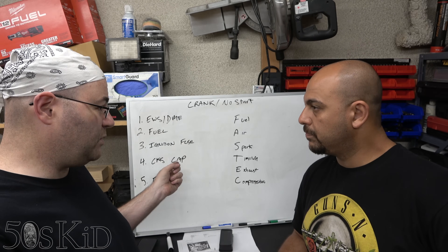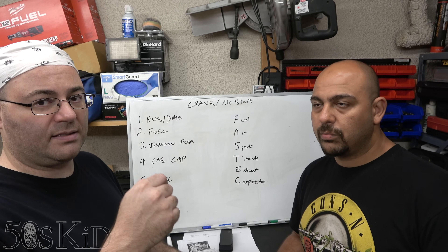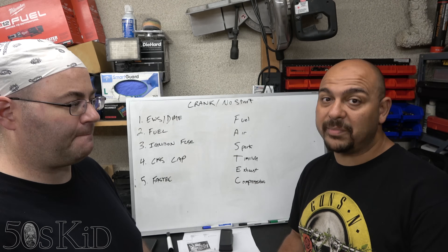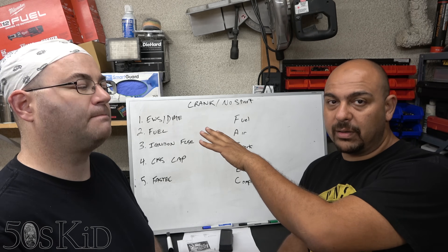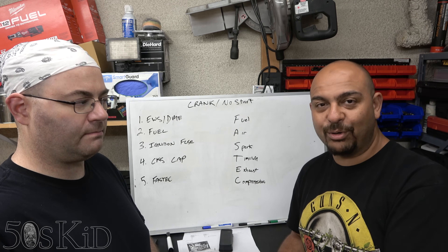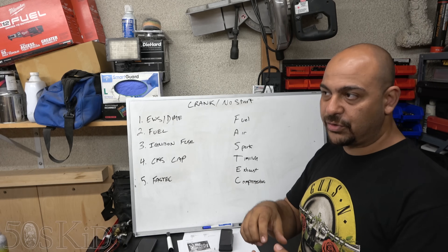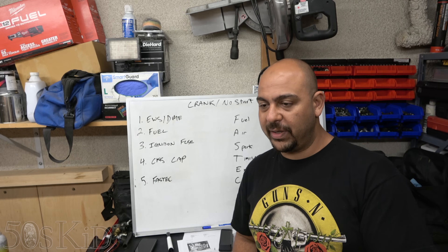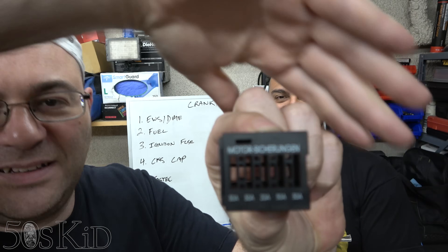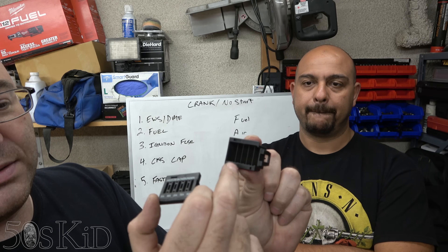Number three is the ignition fuse — I've done another video about this and will link it in the description. There's a small bank of five fuses inside the electronics box, and it's going to be the middle fuse — a 20 amp fuse. The electronics box is the one under the hood where the DME is. On the E46 it should be on the driver's side right below the windshield; on the E39 it's on the other side. It's a small black box with five slots. The little cover slides off to the side and you can take the fuses out one by one and check them.